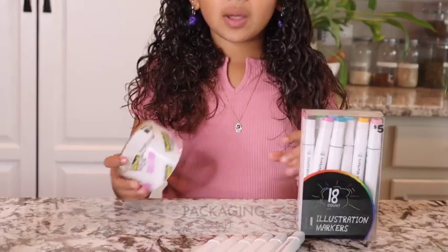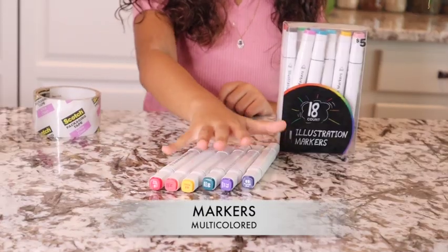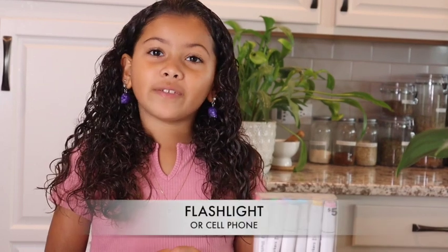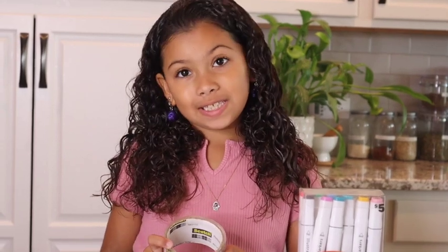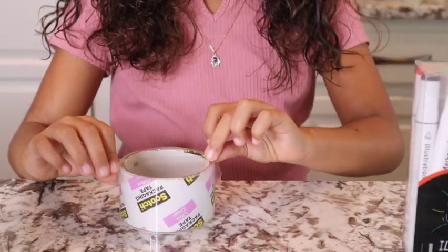So here's what you're going to need: some packaging tape, some markers, and a flashlight or a cell phone. Alright, let's get started! Pick up your tape and cut out four pieces about this long, just to cover the top.